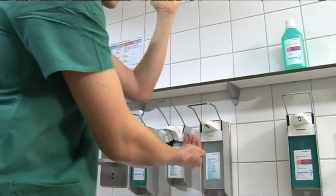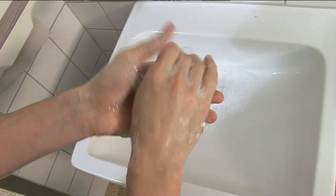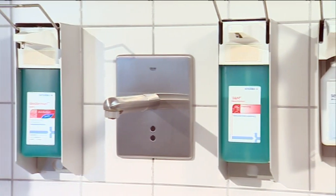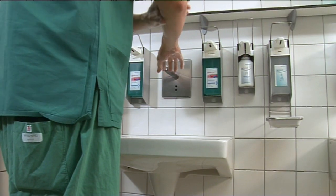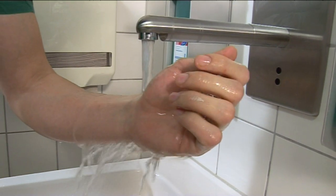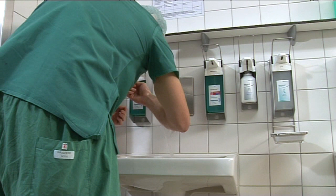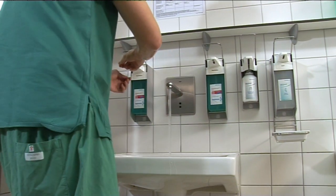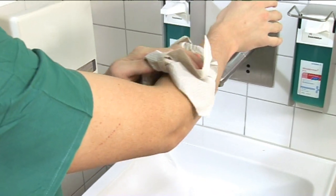Hand washing serves to clean the hands from visible soiling as well as spores from the ubiquitous germ spectrum. The washing area should be provided with a hand disinfectant, washing lotions, and a towel dispenser. Washing the forearms and hands takes place with a mild washing lotion. Excessively hot water should not be used in order not to additionally burden the skin. If nails are cut short as prescribed, it's not necessary to brush them.